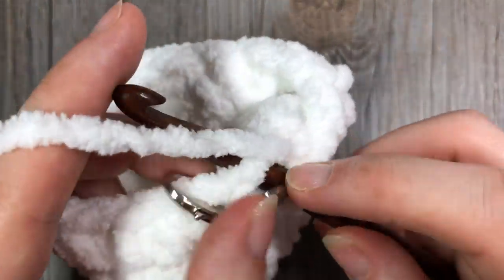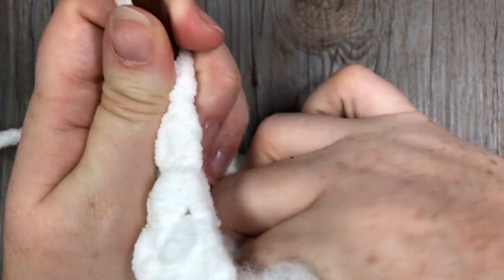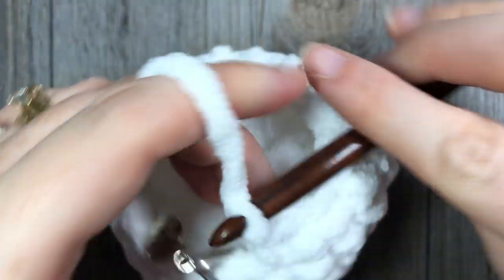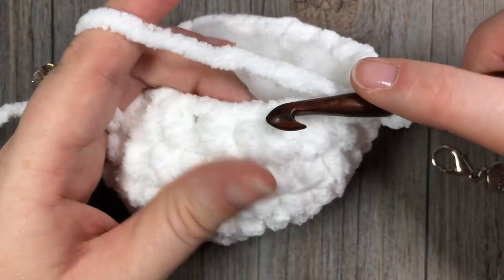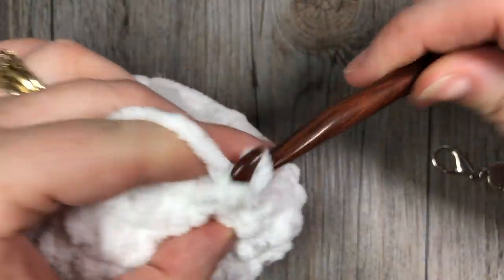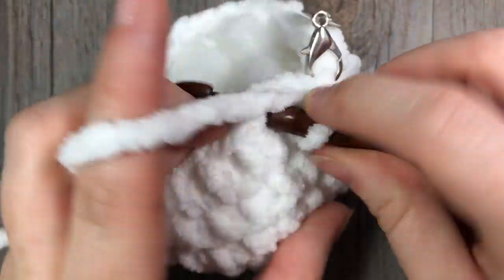At the end of this round you're going to want to stuff your little snowball with your fiber fill — simply insert it on the inside — and then continue working around. For round eight, work single crochet two together all the way around with no single crochet in between. At the end of this round you're going to have a total of eight stitches.